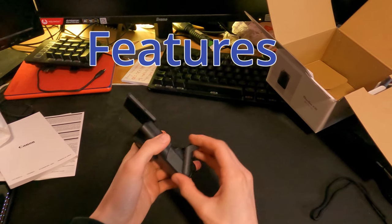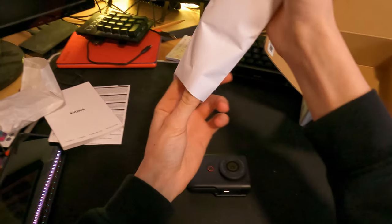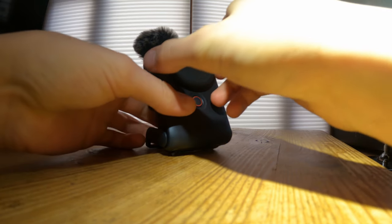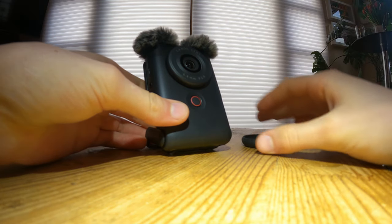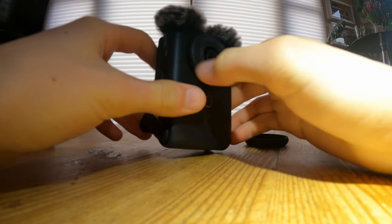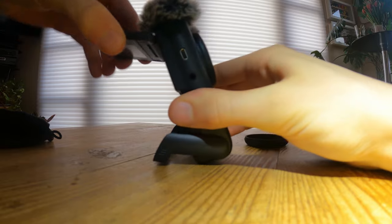Features. The V10 boasts 4K 30fps video recording, a wide-angle lens equivalent to 18mm for stills, and a built-in stereo microphone. It's perfect for those who want to point, shoot and create content without fuss.